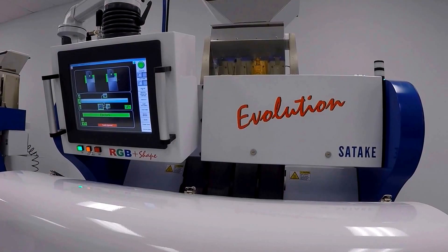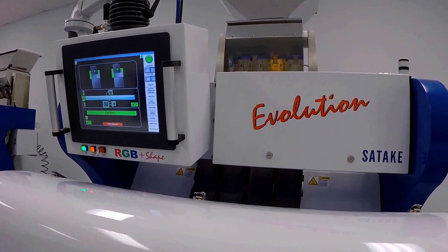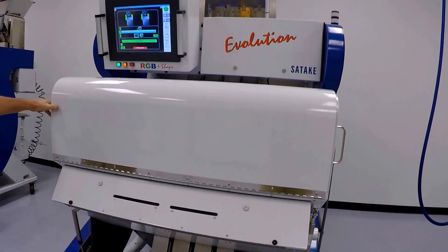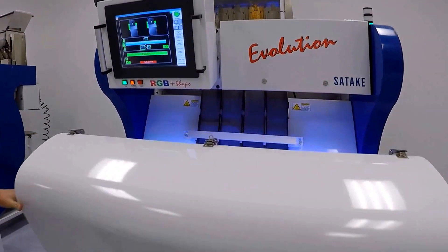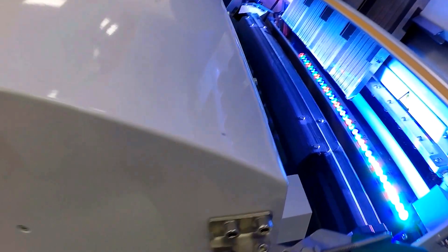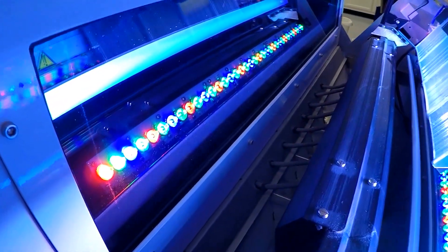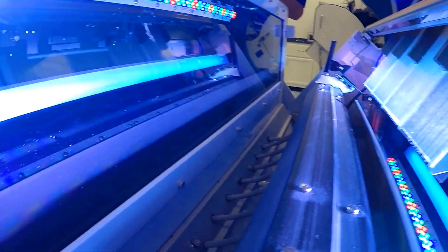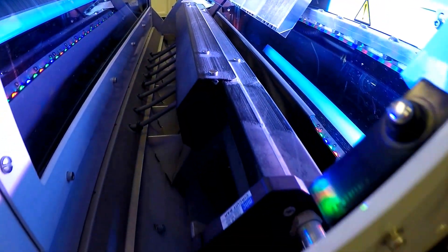Here we've got the Sataki Evolution Model 400 full-color sorting machine. Take a quick look inside: LED lighting rated for 25,000 hours, high-volume ejectors with 5-millimeter ejector pitch.